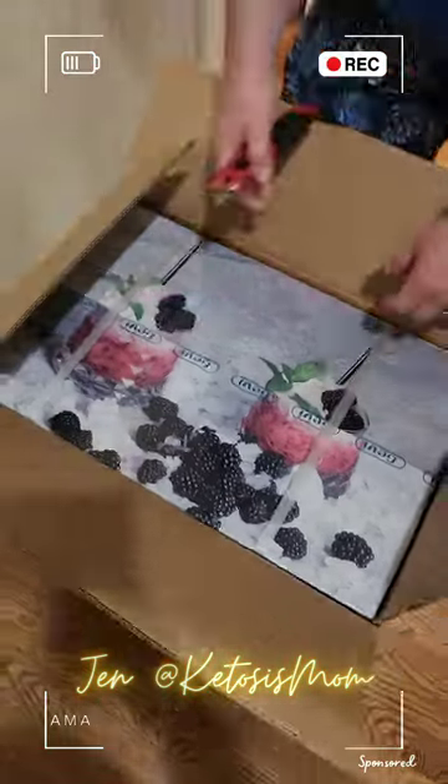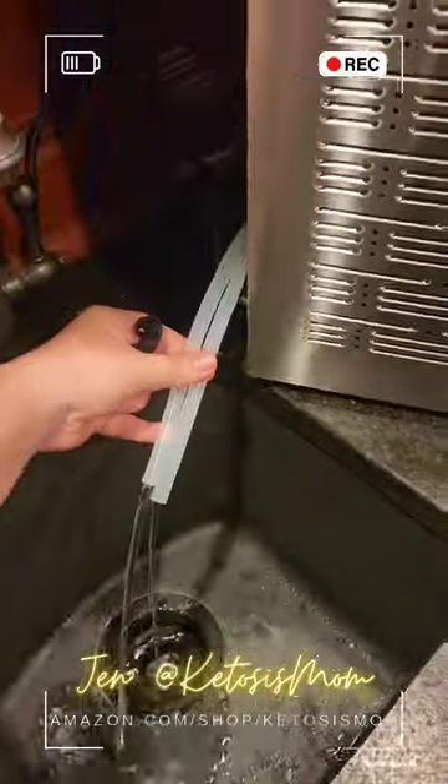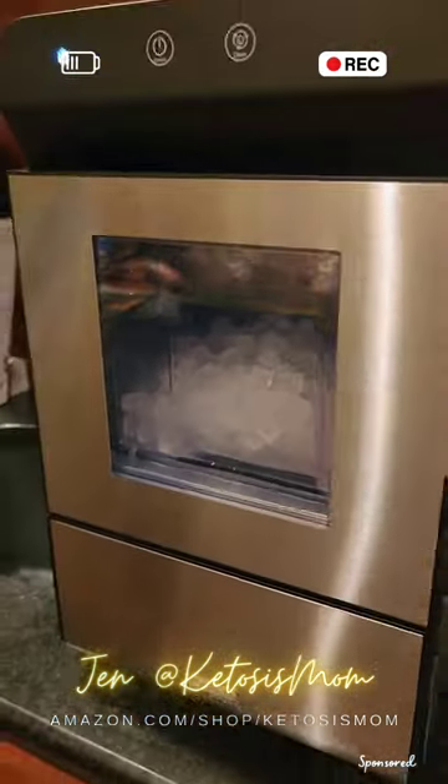We really like the small crushed ice at my house, and so when our last Nugget Ice Maker died, we decided that we would try out a new brand and see if we liked it. This is the GV Nugget Ice Maker, a countertop ice maker, so it fits perfectly into our snack room.